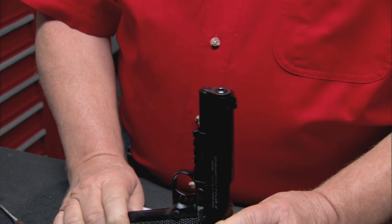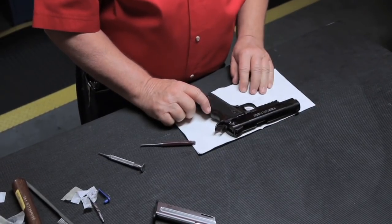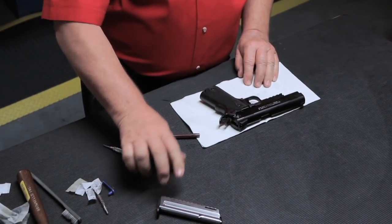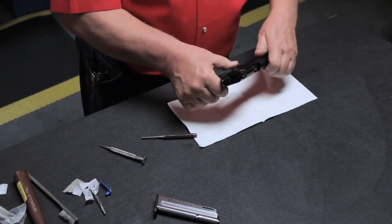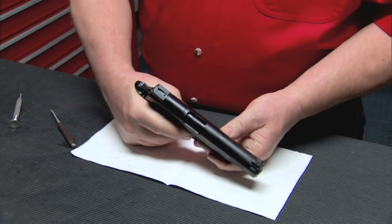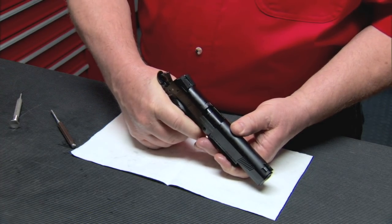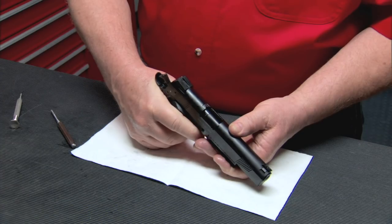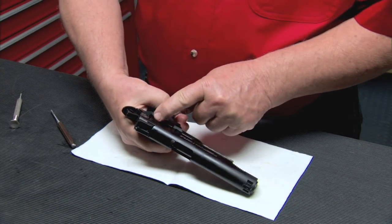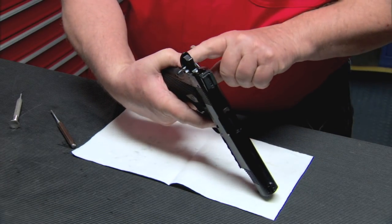Check the safeties for proper operation. Make sure the gun is pointed in a safe direction, the magazine is removed, and there is no round in the chamber. Grip the pistol, engage the thumb safety, and pull the trigger — nothing should happen. Now check the grip safety: disengage the thumb safety and pull the trigger without depressing the grip safety. The hammer should not fall.